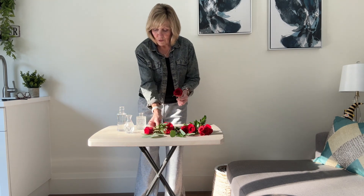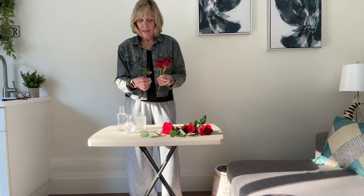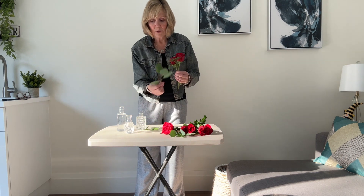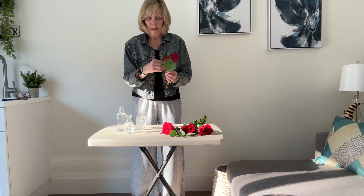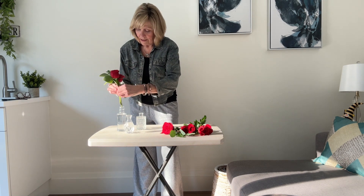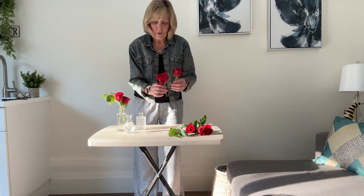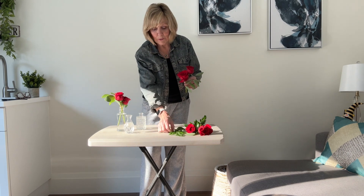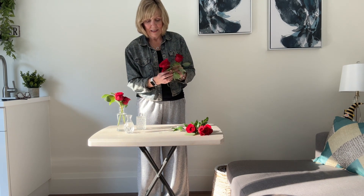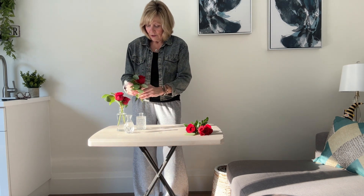So what I'm going to do is put two roses in at different heights, and then I'm going to put some greenery around them. I'm just putting the greenery at the back and then you put it in the vase. Same thing here — there are two different levels of greenery, so it's just like a little bouquet. And then you just put this in the vase.